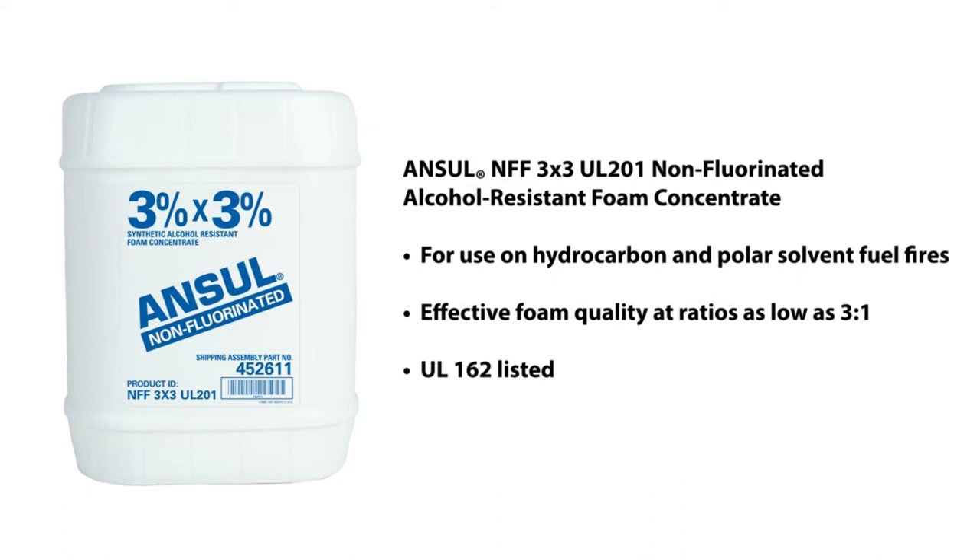This non-fluorinated firefighting foam concentrate is UL-162 listed with various Ansel bladder tanks, proportioners, nozzles, and other discharge devices, and delivers effective foam quality at expansion ratios as low as 3 to 1. It is well suited for a variety of firefighting response hazards and for foam systems with Type 2 discharge devices.